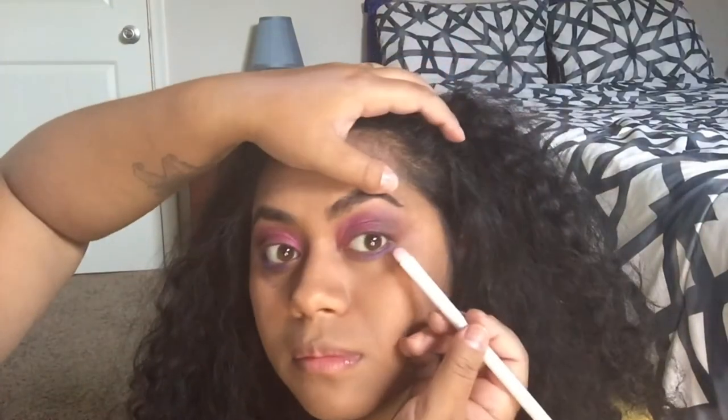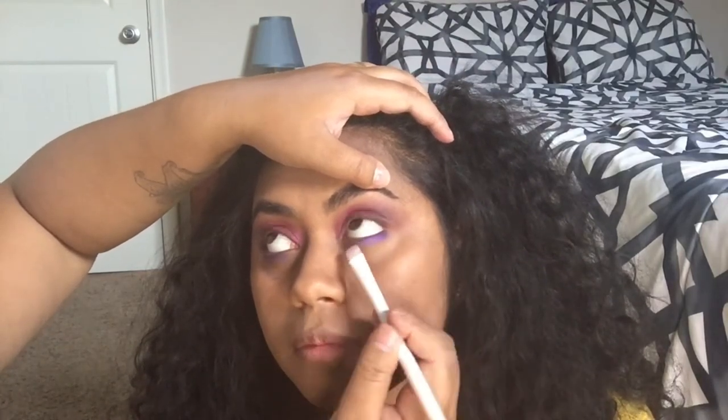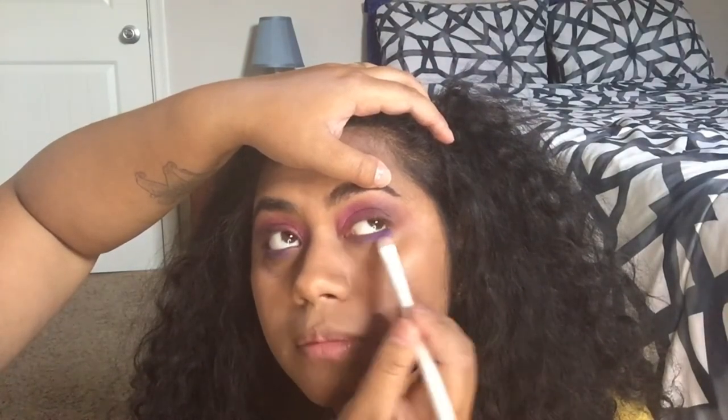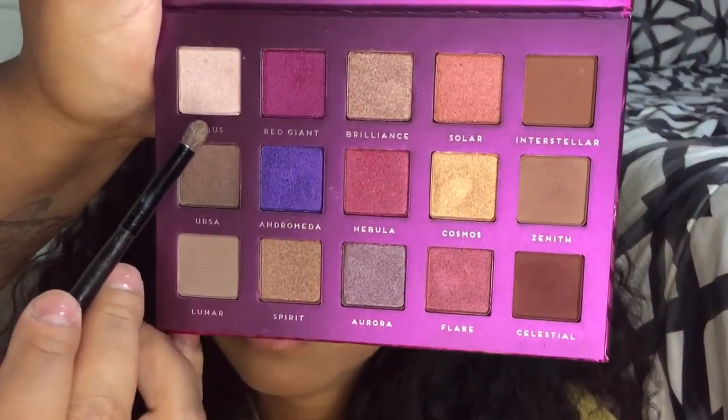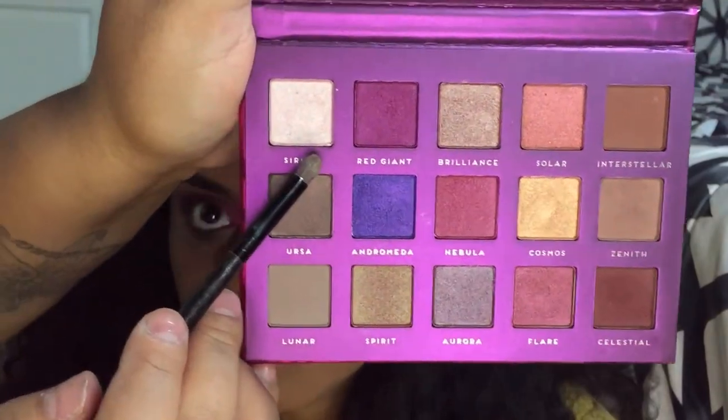You feel like you got some black eyes? Yeah, got punched in the eye! Okay, and then I'm going to go in with this color right here which is Sirius, and I'm going to put that in her inner corners.